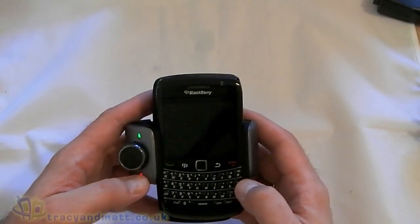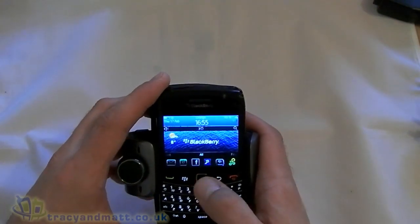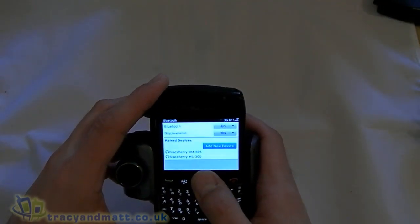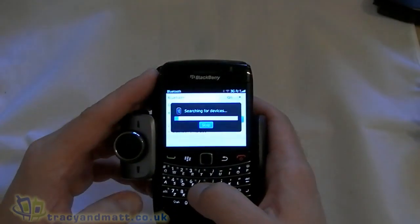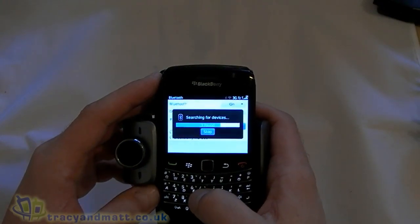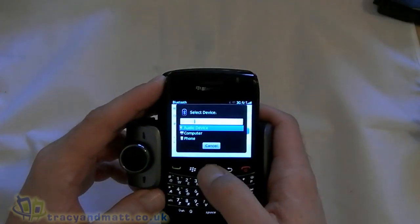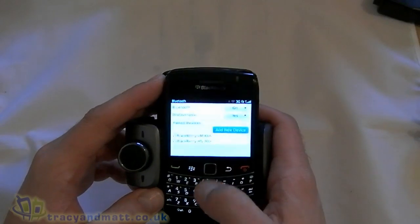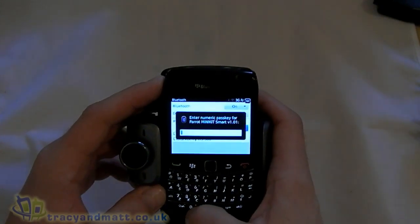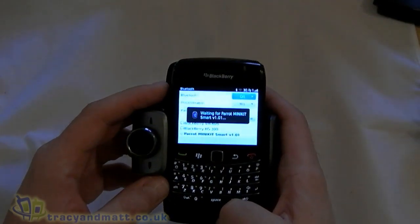Let's see if we can pair this up — hopefully it's fairly easy. Add a new device. Waiting. Excellent. I'll take a guess at four zeros. Pairing successful — excellent.